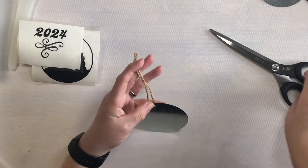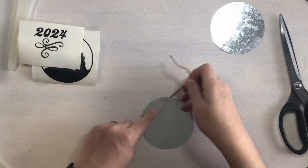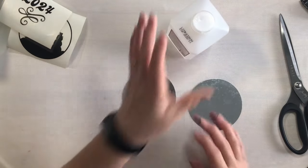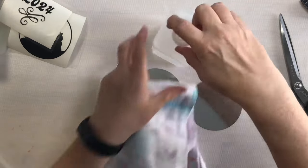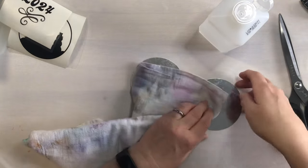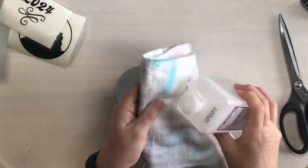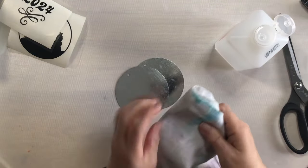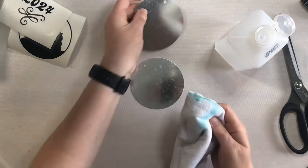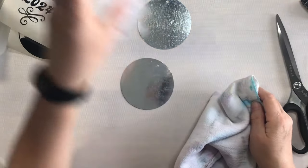I am going to take the string off and cut that off of both ornaments. The first thing I want to do is make sure these are very clean. I have some isopropyl alcohol and a soft rag — this may look dirty but it's not, I washed it recently. I'm going to go ahead and clean this off, clean my fingers as well, and get the back and the front.